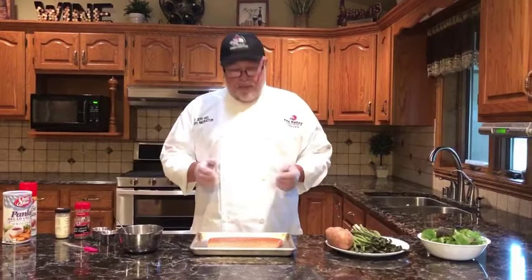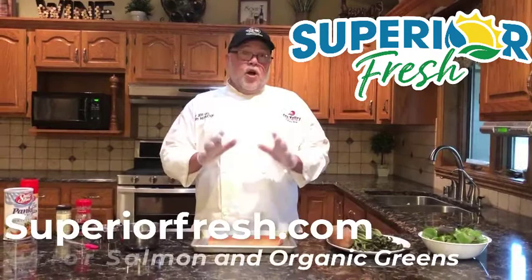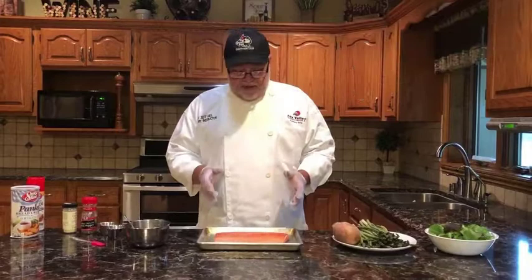Hi folks, Chef Jeff here from Fox Valley Technical College. Welcome to my home — this is where I'll be preparing our dinner tonight. We have something special from Wisconsin: a piece of fresh salmon that was farm-raised here. It came from a company called Superior Fresh. They do all kinds of specialty stuff and you can get it all over the state of Wisconsin and beyond.